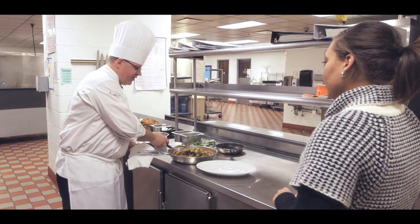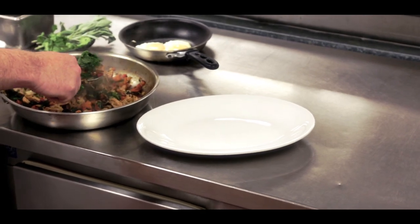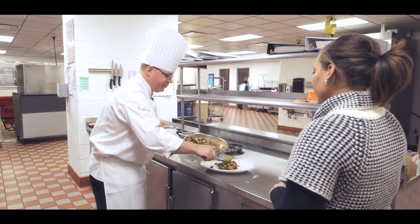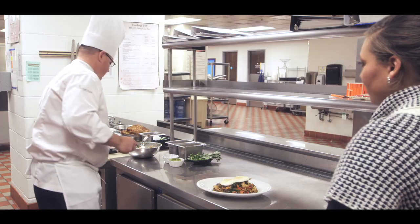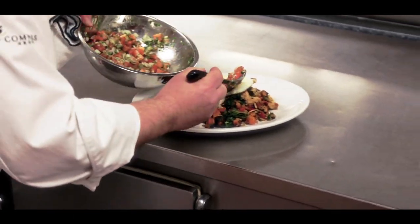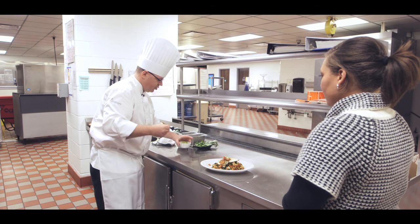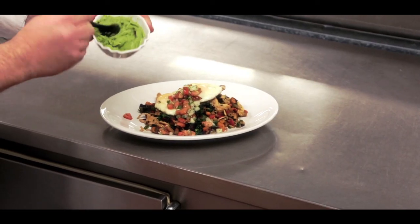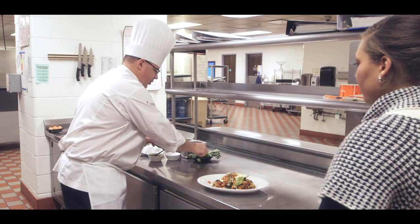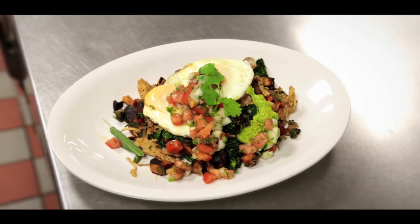So we have our hash finished — it has our leftover turkey in it. When you go to plate this up for a portion or a platter to serve on a family table, put your hash down. Then we have our pico de gallo that we made — a little bit on top right up there. And our fresh guacamole that we also brought in. That smells really, really good. And a couple little fresh cilantro sprigs for garnish. This looks amazing, and that sage and all the garnishments make it look beautiful.